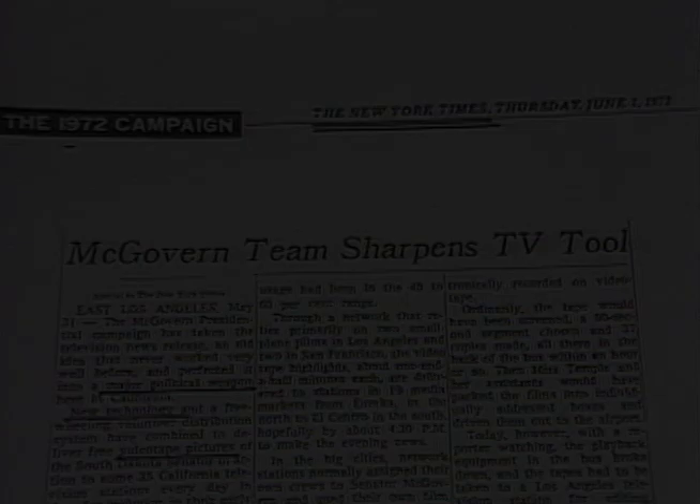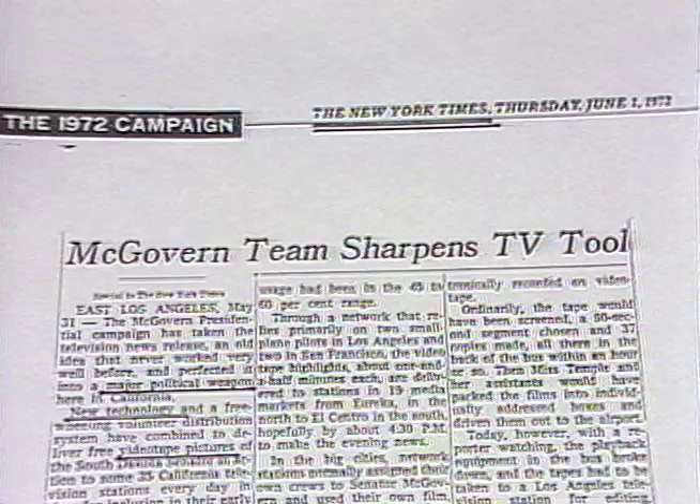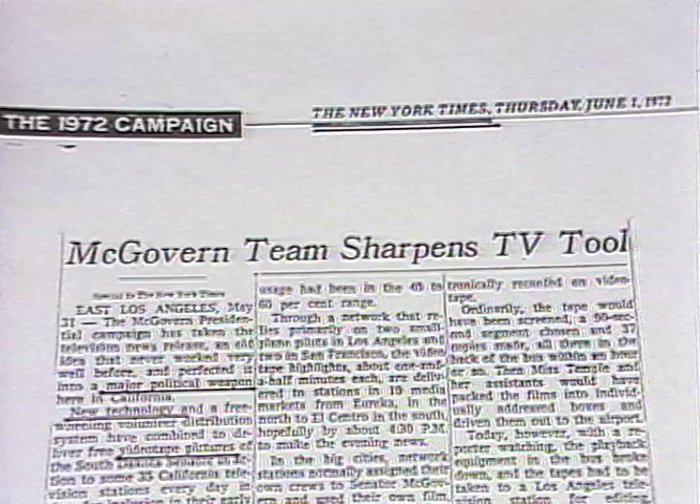In 1972, I had the opportunity to develop an instant videotape news release service for the McGovern presidential bid in California. The requirements were speed, portability, and broadcast quality.